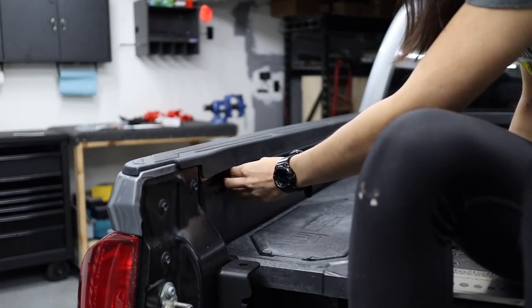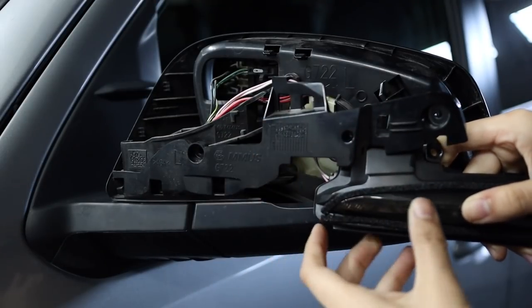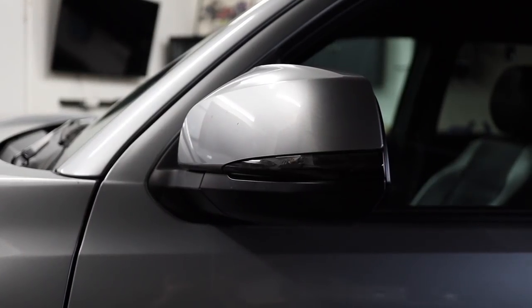I know a lot of you guys who watch my channel are new third gen Tacoma owners. So hopefully this video, like my other mod videos I've made in the past, gives you some inspiration or just things you could do on your truck if you're interested and help you make the most out of your Tacoma.